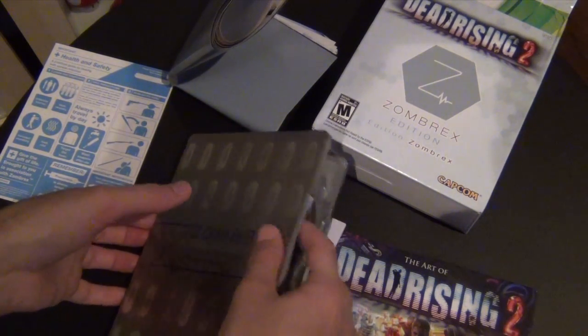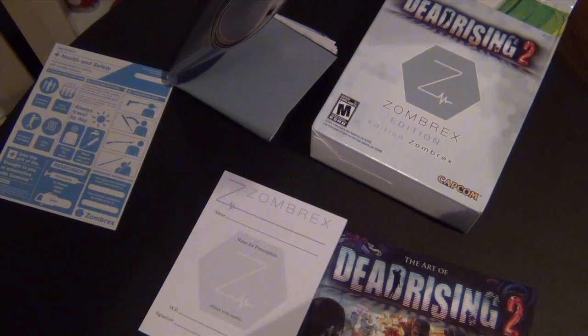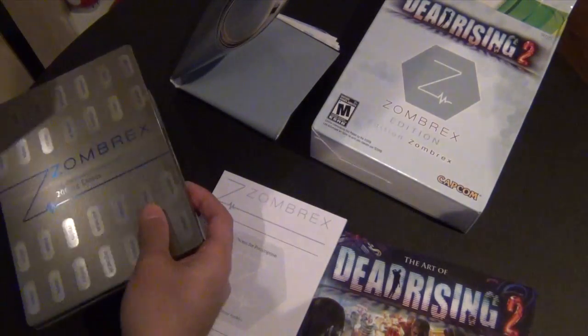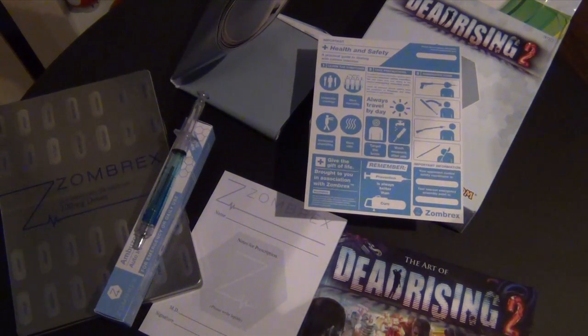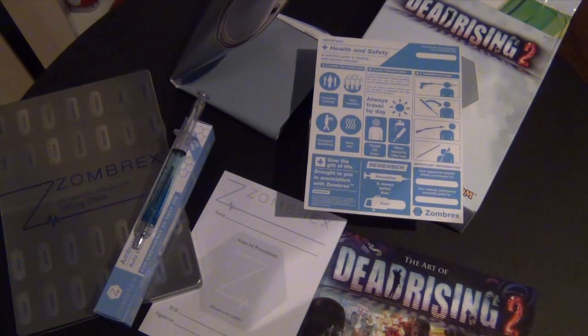Anyways, this has been a cool unboxing — they added so much stuff. I love zombie games — Left 4 Dead, Dead Island, which I'm actually really waiting for. Thank you guys so much for watching. This has been a Sandy Geek unboxing for Dead Rising 2 on Xbox 360. If you like my videos, give me a thumbs up and subscribe. Leave a comment — let me know what collector edition games you want me to unbox. Thank you so much for watching, take care.